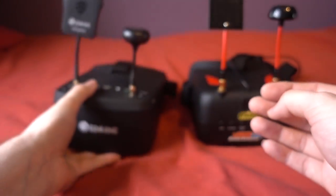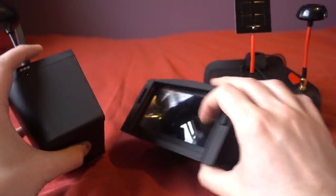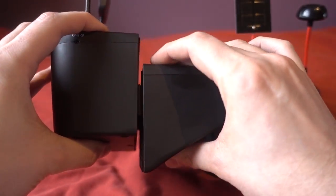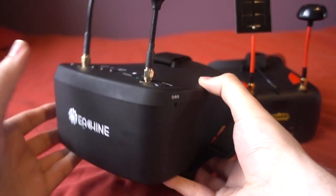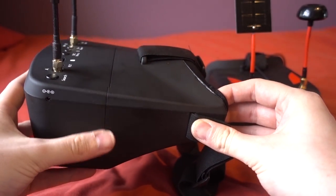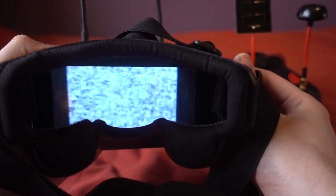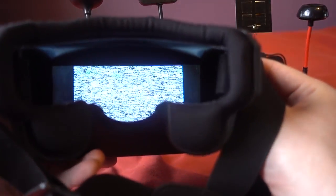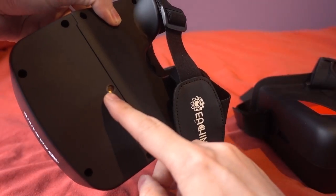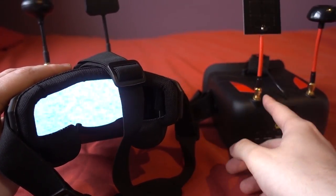Something you can't do on the 800Ds is adjust the Fresnel lens. I think this is because they've gone for a multi-purpose design where the goggle can come apart and act as a monitor as well. Adjusting the Fresnel lens is important to a lot of people, but I prefer the lens as far back as possible — I find my eyes strain much less that way. The VRD2s have an adjuster on the side, and both models have a tripod thread underneath, though the 800D becomes more of a monitor on a tripod rather than a pair of goggles.